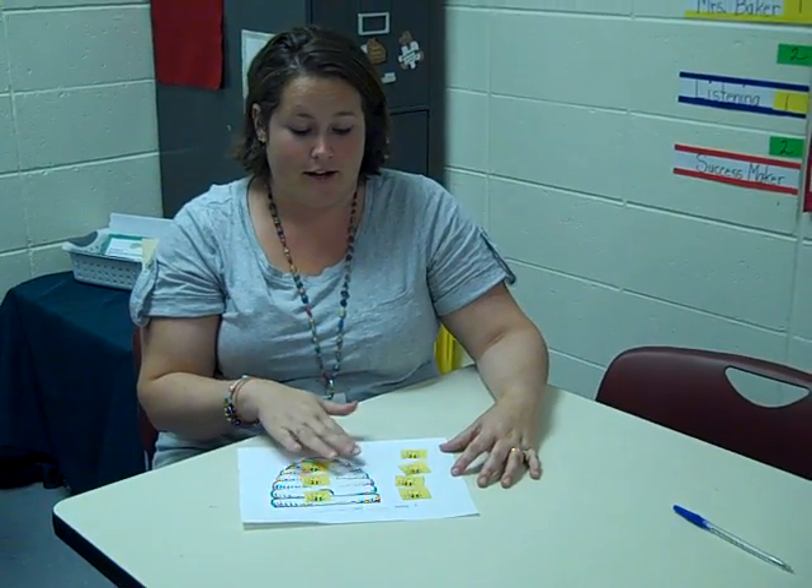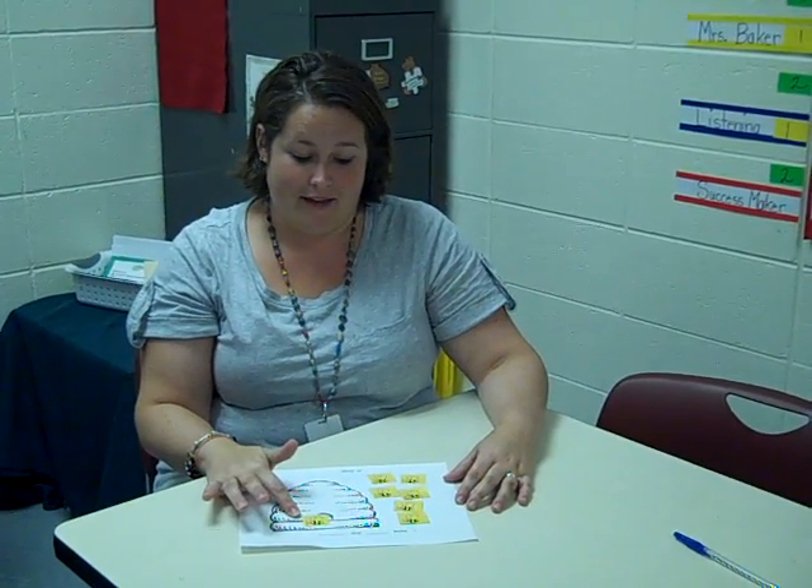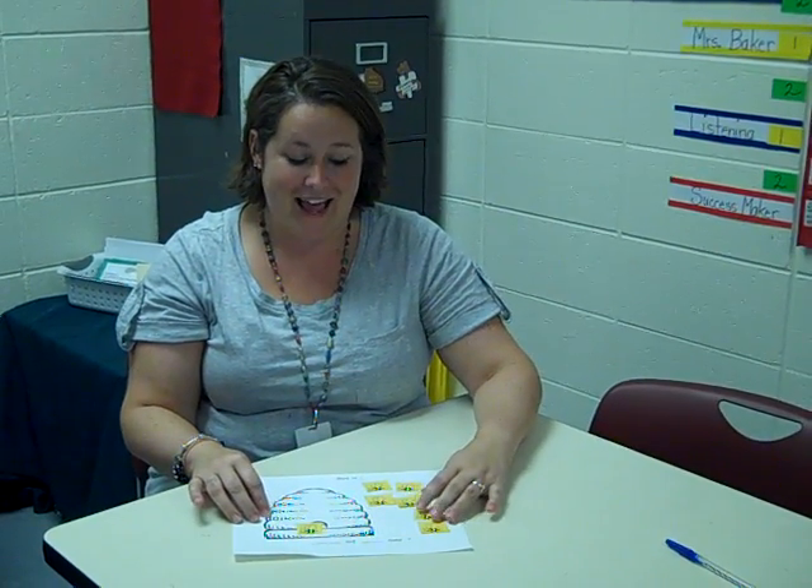Then you would ask another child to make a different number bond. They might say one bee in the hive, six bees out of the hive. With our high ESL population, we use directional and positional words during this time also.